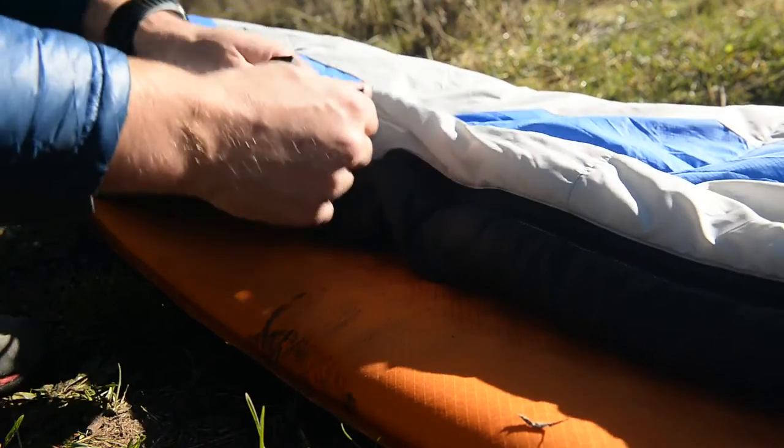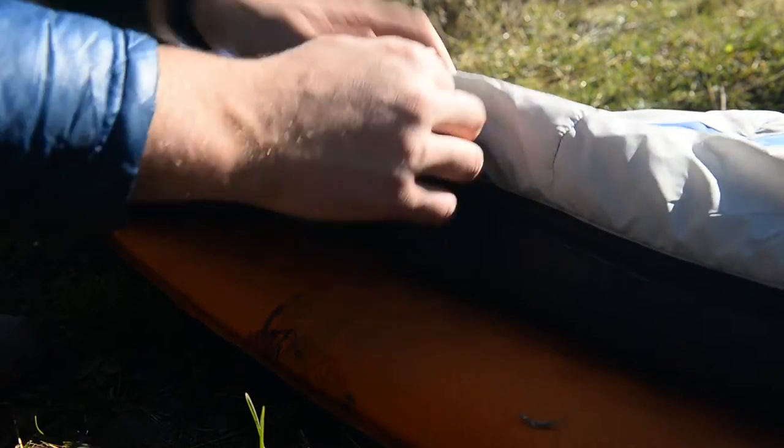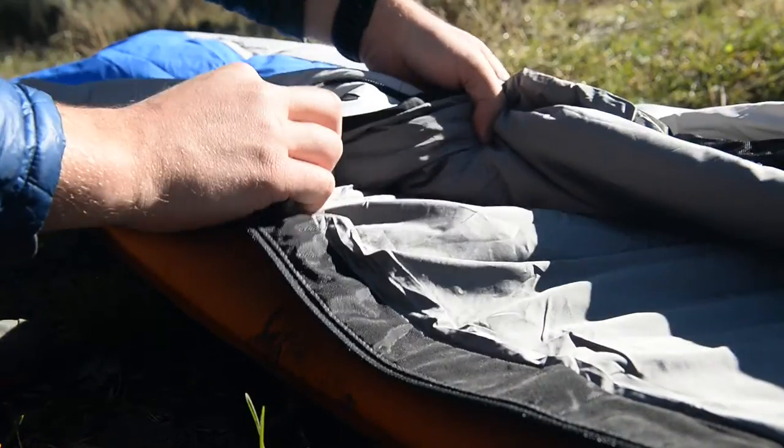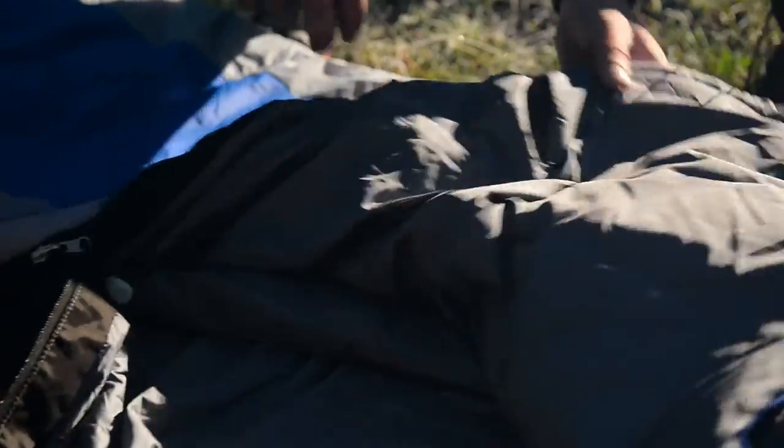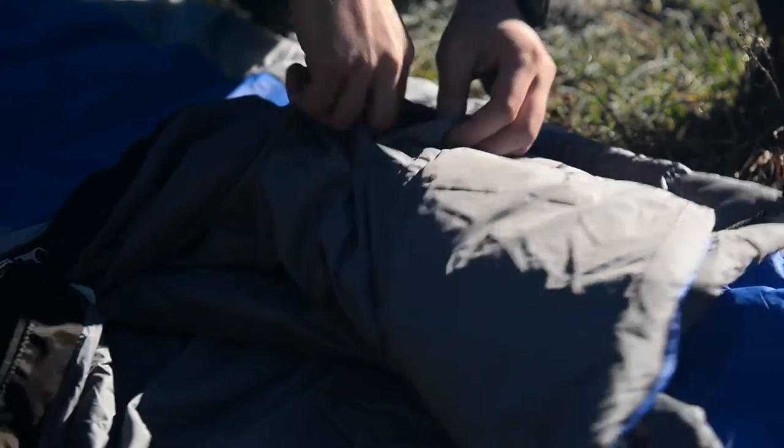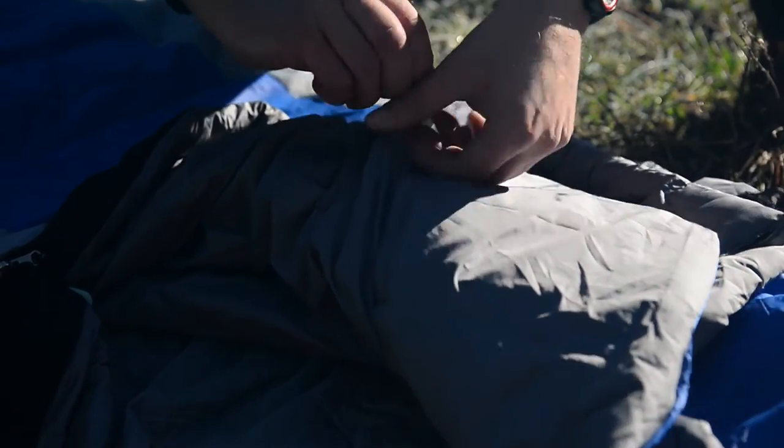The bag's two-way zipper also lets you easily regulate airflow in the bag, and you can combine the left and right zipper models together for a much larger bag. A few other details include the fleece-lined toe box and a hidden pocket near the chest for storing valuables like keys or your phone.